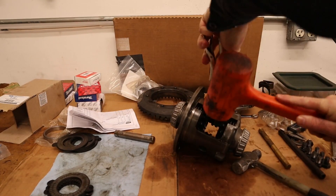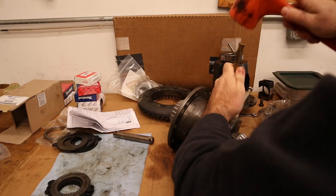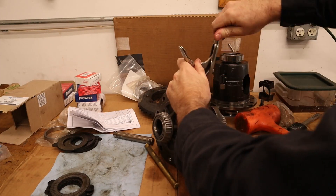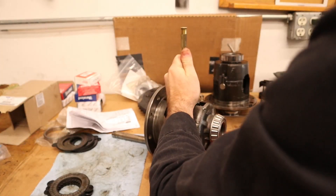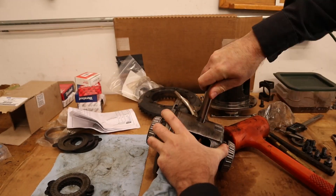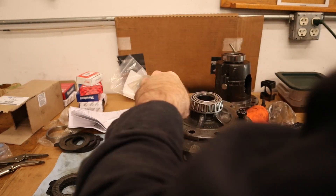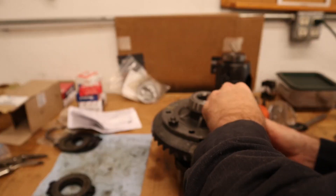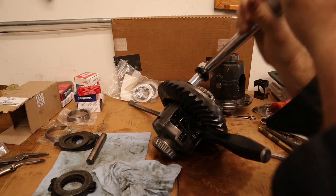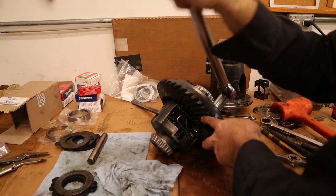Next comes the sketchiest part of doing a diff rebuild: putting in the S-clip. It definitely flew across the shop a couple of times, so wear safety glasses — highly recommended. Using a needle nose vise grip was the best way, just hammering it in and then once getting it in somewhat, pounding it in the rest of the way. Next was putting in the pin — make sure everything is lined up and it should slide right in. Don't install the securing bolt for the pin because the pin needs to come back out to install the C-clips for the axles first, then put it on the ring gear and get everything torqued up.